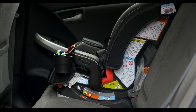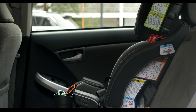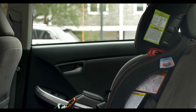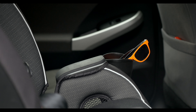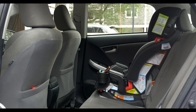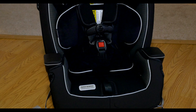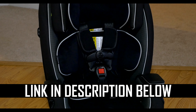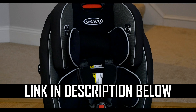Review. My wife easily installed the car seat in our Prius with no issues. It's very portable and we often switch it to our second car. Since this seat can handle children weighing between 5 and 100 pounds, we feel like it is a wise investment and we will be able to use it for many years. Most important is that our son loves it. To learn more, click on the link in the description below this video. Thanks for watching. Please like and subscribe.